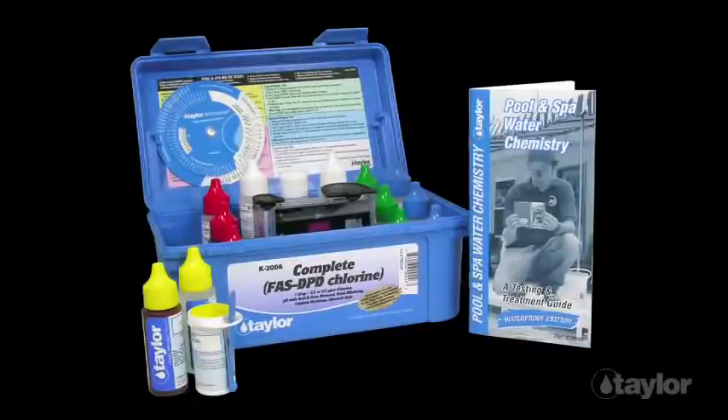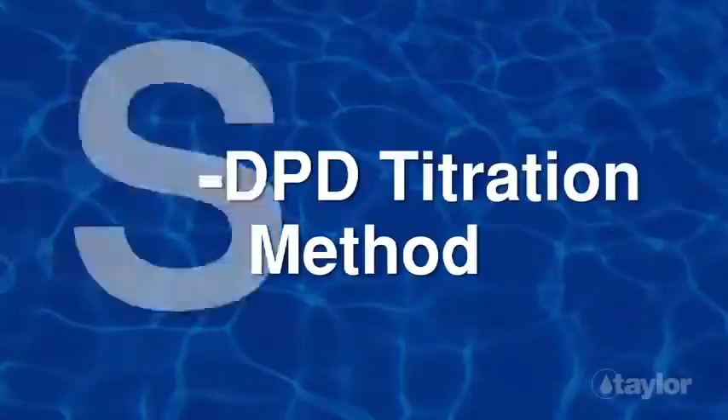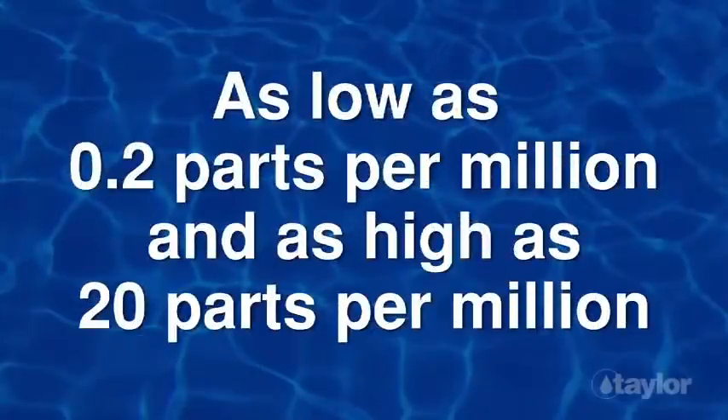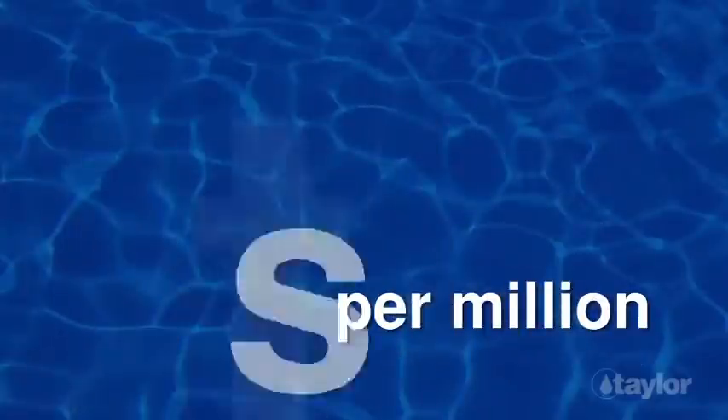K2006 includes the same tests as the K2005 kit, except the chlorine test is done with the FAS DPD titration method. With the FAS DPD titration, you can read free and combined chlorine directly, without subtraction. Measure these levels as low as 0.2 parts per million and as high as 20 parts per million, and eliminate color-matching pinks.